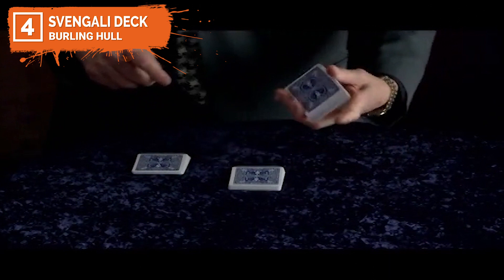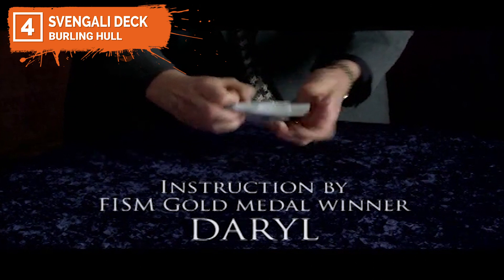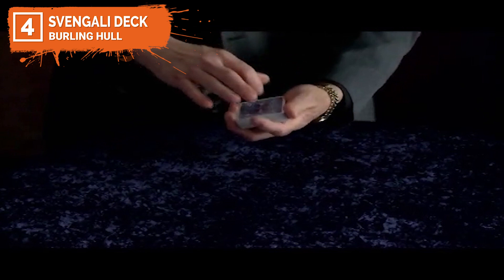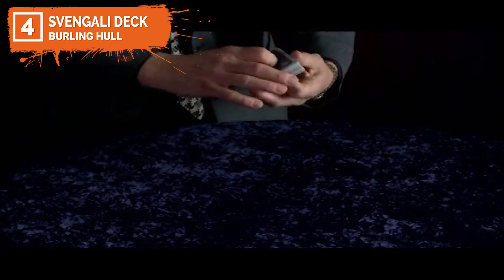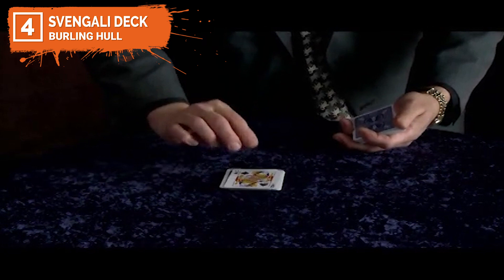If you just get the Svengali deck alone, it includes detailed written instructions with illustrations plus three routines from FISM winner Daryl. It looks like just an ordinary pack of cards — all here, all different, well mixed. You can have anyone call out stop at any point. We'll say for example the queen of spades — it's not on top, that's the ten of hearts. But if you snap your fingers, the ten of hearts will change into the selection. You can give the deck to a spectator and they can cut the cards into several face-down piles. The one pile that they selected is the one pile with the chosen card on top, and it works every single time.